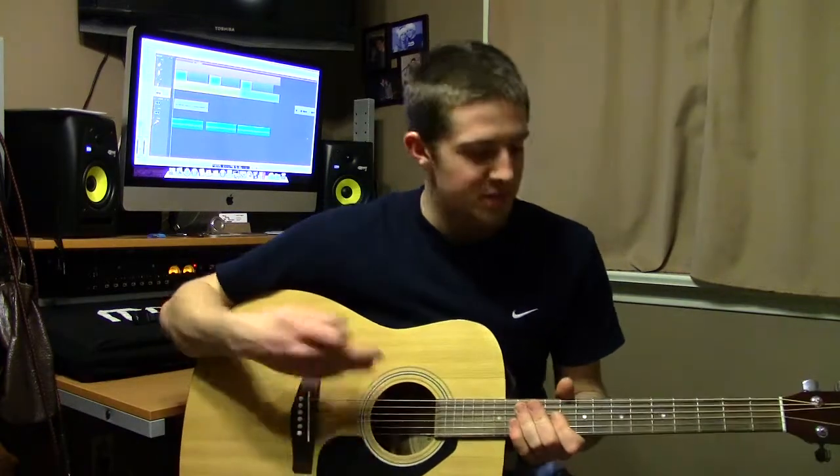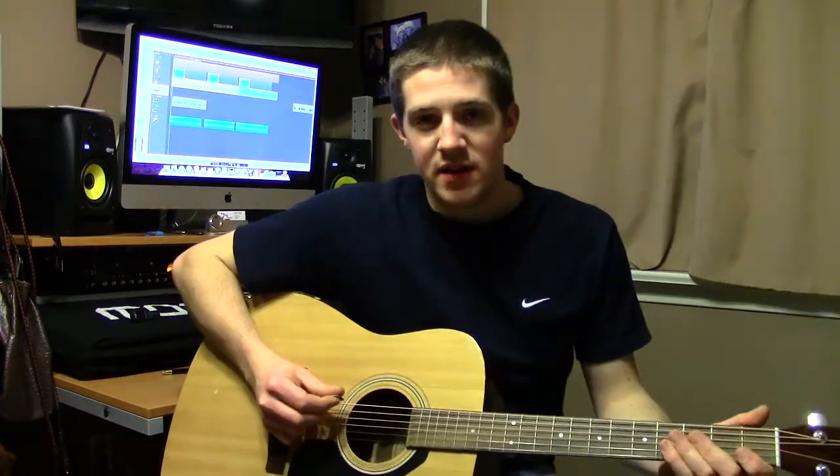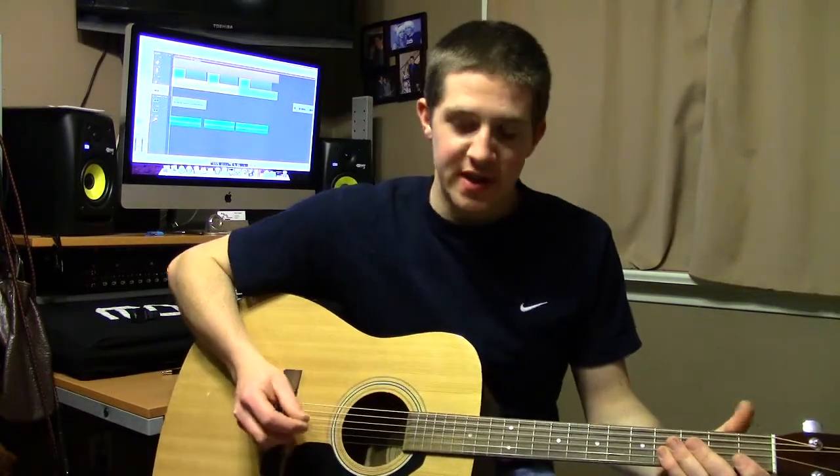The first way is I'm going to play notes on my guitar, and all you have to do is tune your guitar to the notes that I play. I'm going to start off on the sixth string, which is an E.